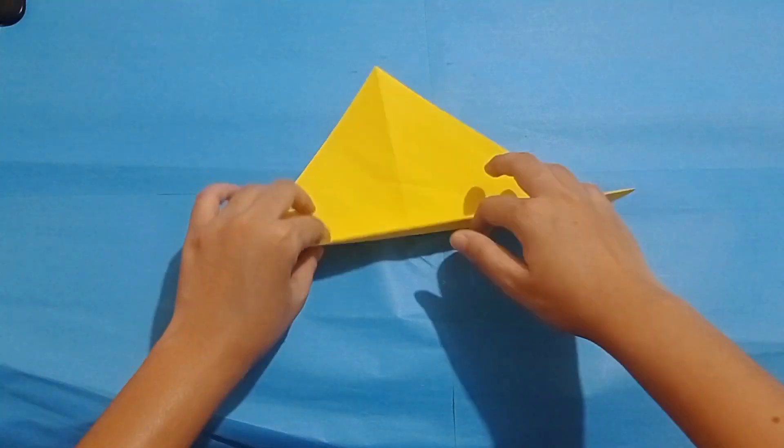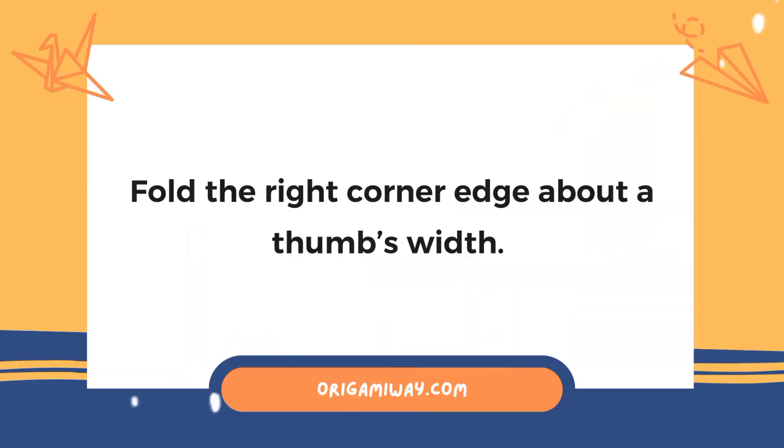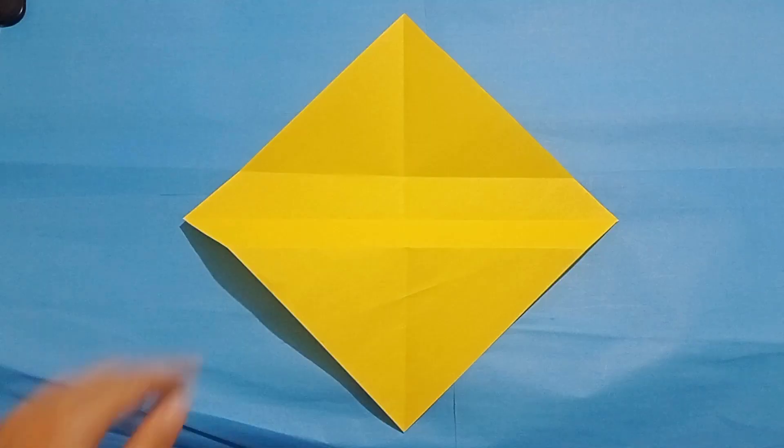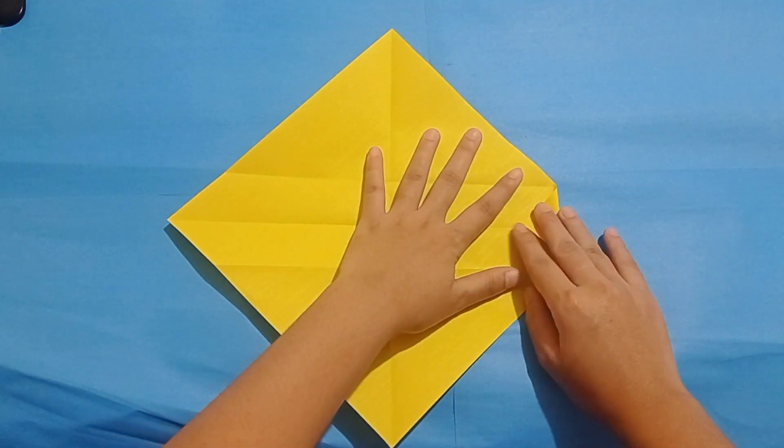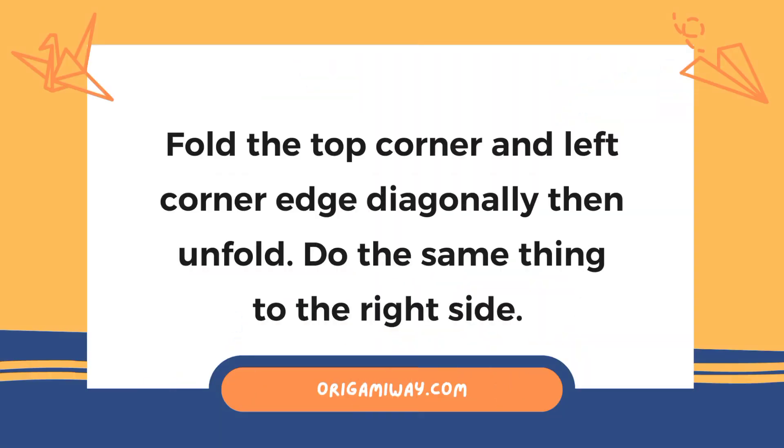Unfold the paper. After that, fold the right corner edge about a thumb's width away. Next, fold the top corner and left corner edge diagonally, then unfold. Do the same thing to the right side.